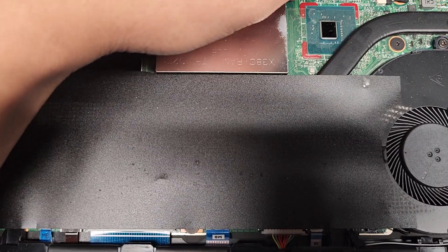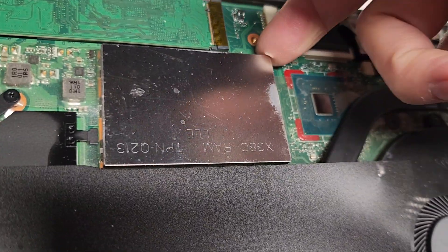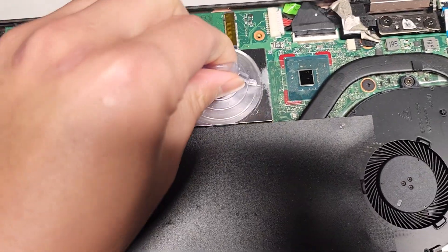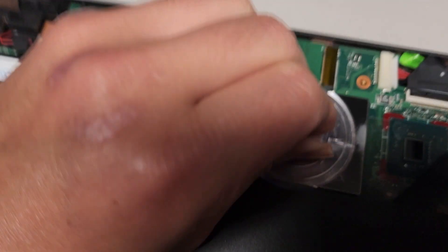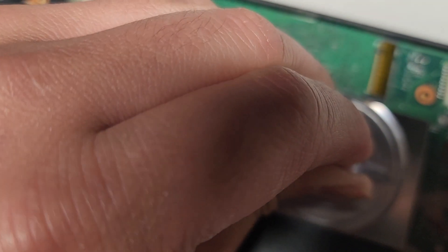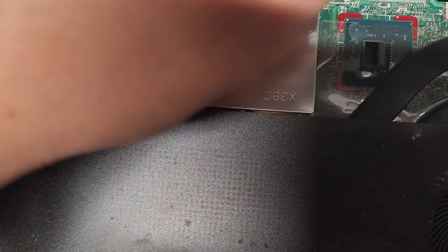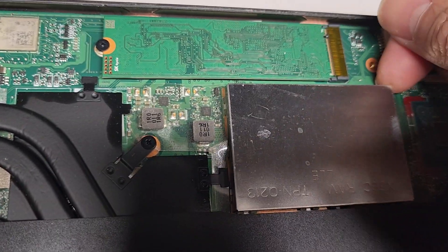Let me actually see if I can pop this out and check underneath. Is the suction cup small enough for this? It's stuck there — that thing is strong. What in the world? These clips are strong. Can I get my fingernail under there? Nope. These clips are way too strong, I can't even get underneath.